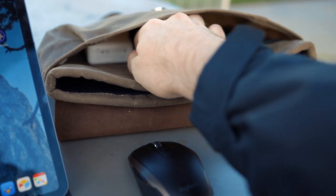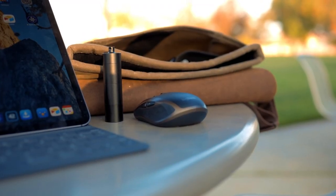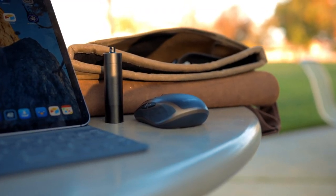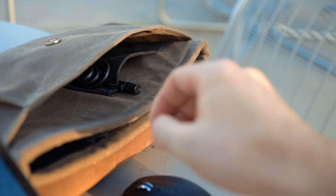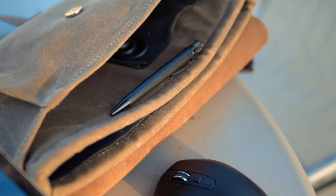One thing that's an absolute must-carry with me is my medication. I found these awesome travel-sized containers on Amazon — they have three separate compartments and can hold everything I need. I may work completely off my iPad, but everyone still needs a pen. I personally really like the Retro 51 Tornado Pen. It's small, it looks nice, and I like the way it feels in my hand.